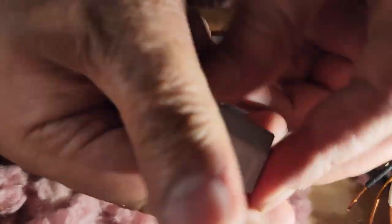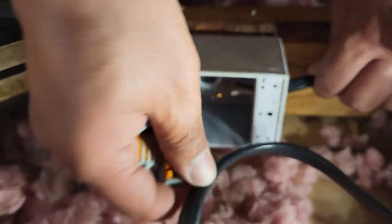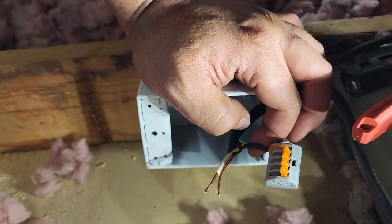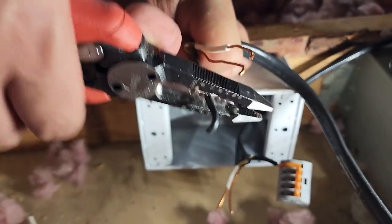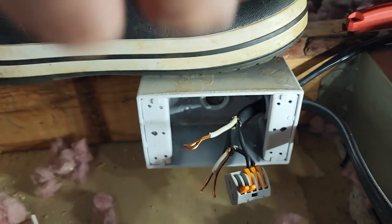I've got these little connectors — really cool, they connect all the wires together in one. I'm going to connect them one by one. It's super tight in here. That's one done. Slide in with the black — there we go, locked in.